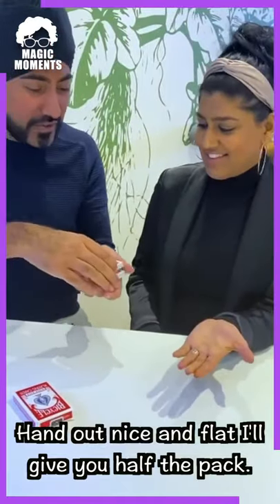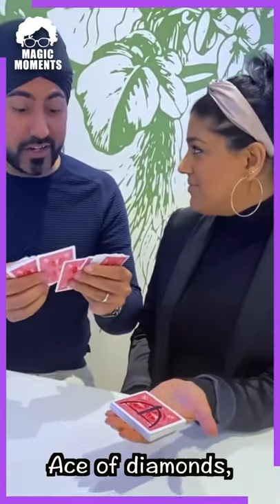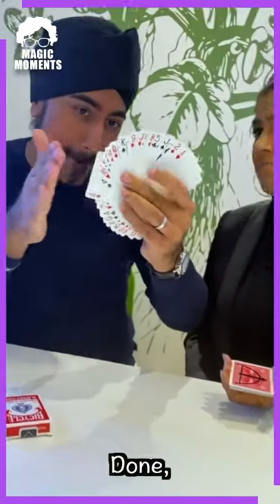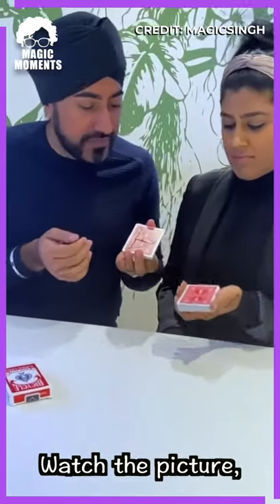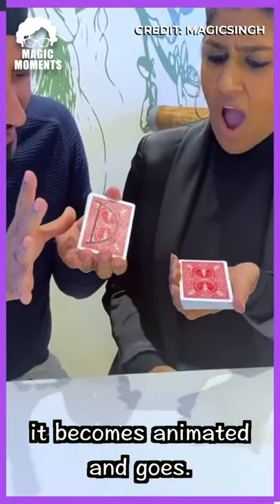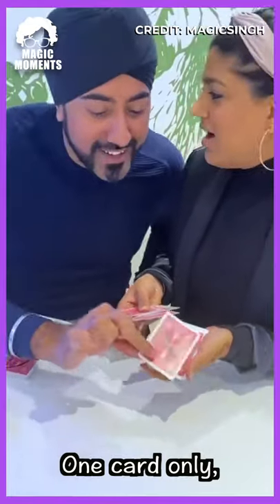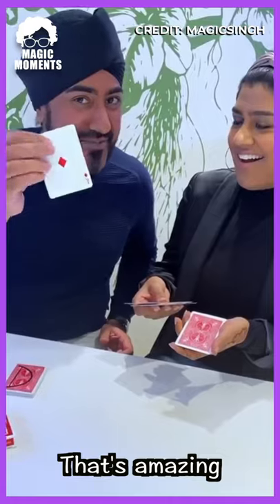Hand out nice and flat. I'll give you half the pack. Name any card you want. Any playing card. Ace of diamonds. Here's what's going to happen. I'm going to leave it in the pack like this. Done. Let's swap that — I'll give you this, you take that. Now watch this. Bring it a little bit higher up. Watch the picture. Ready? Just like that it becomes animated and goes. Have a look. Spread through the cards. One card only. What was it? Ace of diamonds. That's amazing.